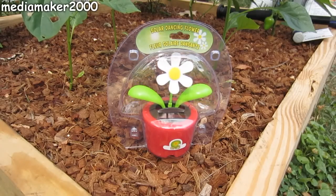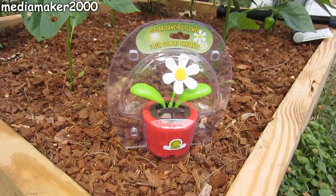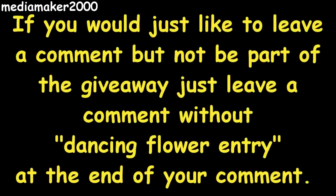We've reached the part of the video where I get to give something away. This video's giveaway is going to be a solar dancing flower — no batteries needed, just put it in a nice sunny windowsill or anywhere sunny and it will dance for you. If you'd like a chance at winning, just post a comment and add the words 'dancing flower entry' at the end. If you prefer not to be part of the giveaway but want to leave a comment, that's great too — just leave your comment without those words at the end.